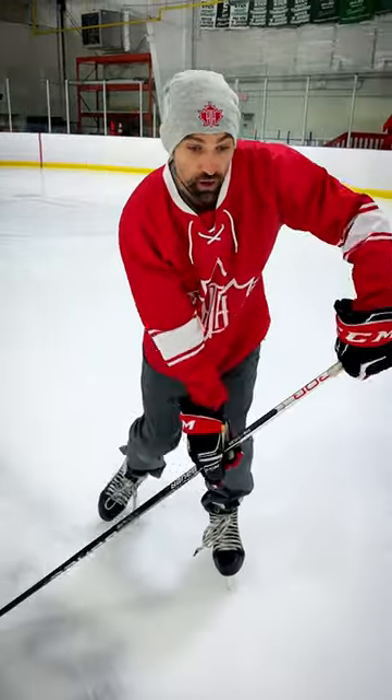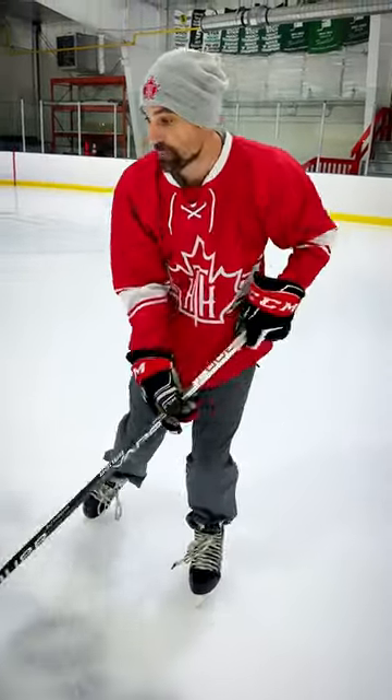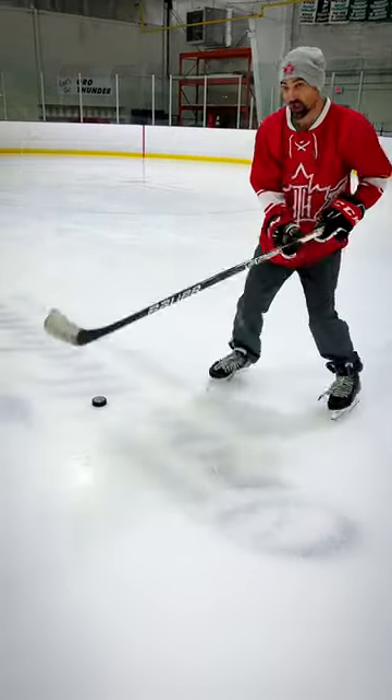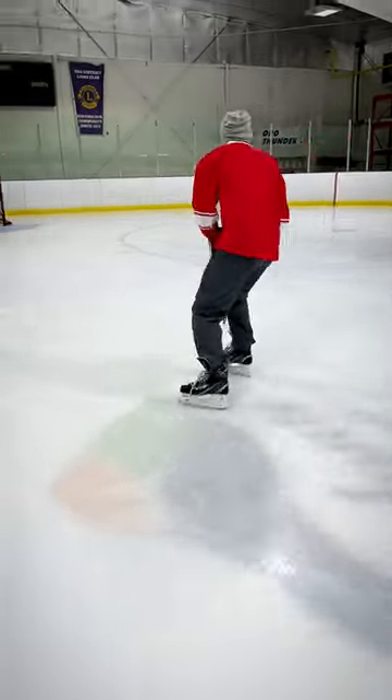So when you shoot, you bring the puck across and then yank that top hand back. We're not starting here and shooting — we start with the puck on the thigh. Looks like this. Puck right there on the thigh.